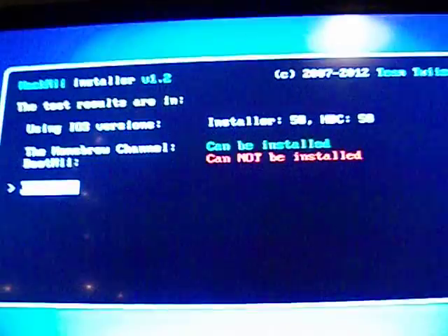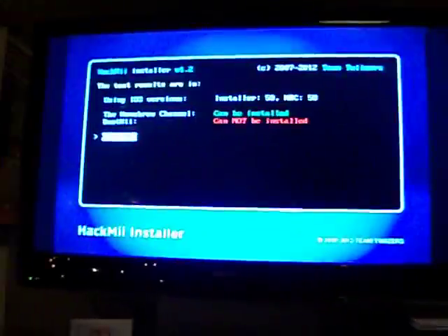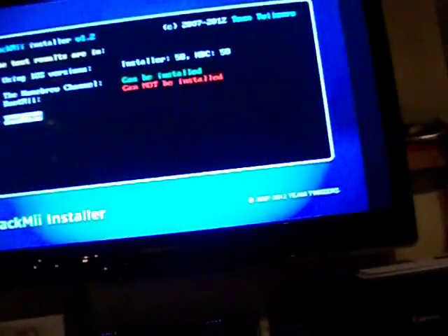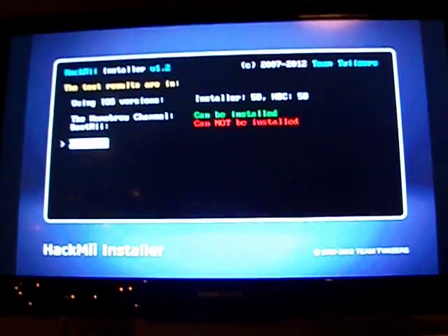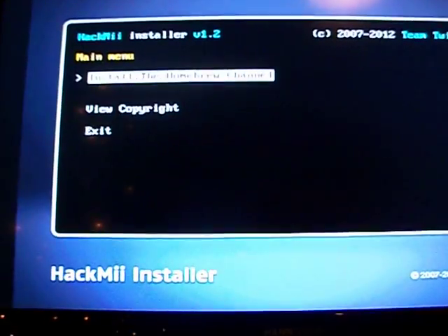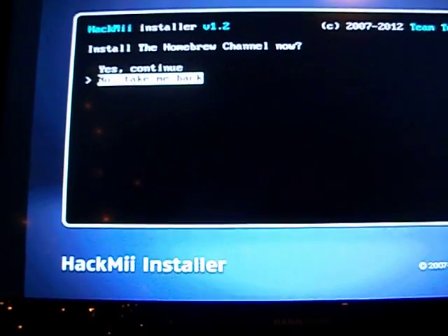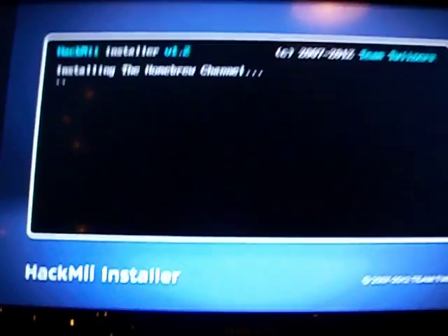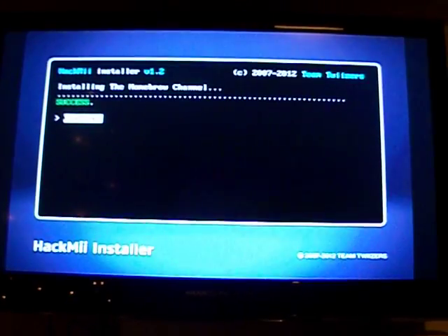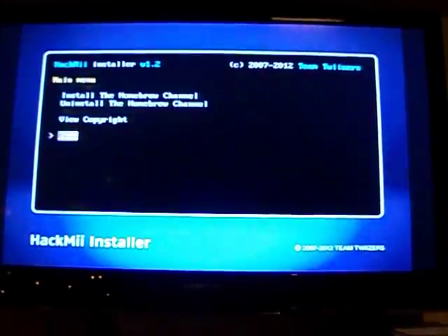It also says that BootMii can't be installed. Now BootMii can be installed on every version of the original Wii — it puts a pointer into the NAND so that you can rescue the system if you brick it. So, install the Homebrew Channel — continue. This actually doesn't take too long. Click exit and it will go straight into the Homebrew Channel, as you would expect.